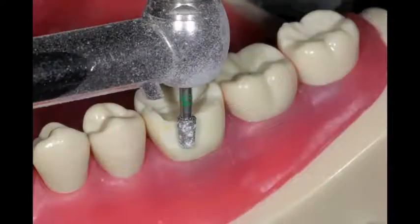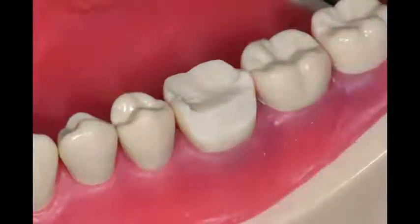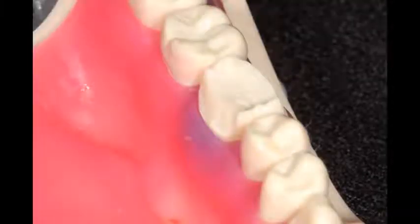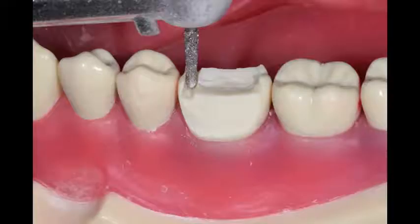After that, I'll move on and prep the buccal — not all the way down to the margin, just making sure that I'm getting enough bulk of the enamel removed. Then I'll prep the lingual, and then I'll prep the interproximal. When I prep the interproximal, I'll switch over and use the regular shaped diamond burr.